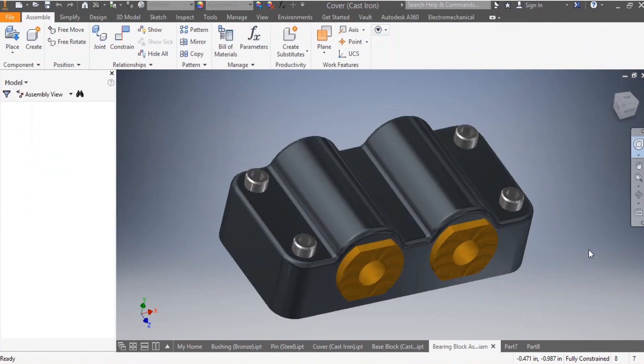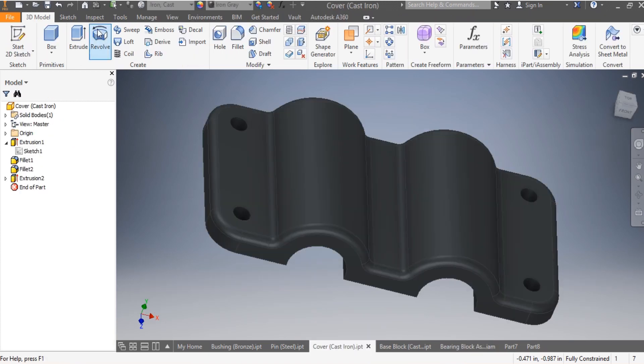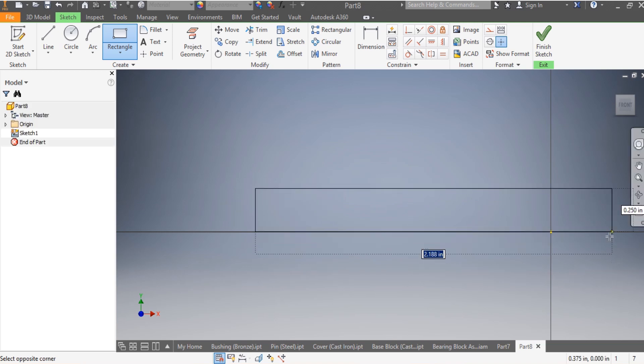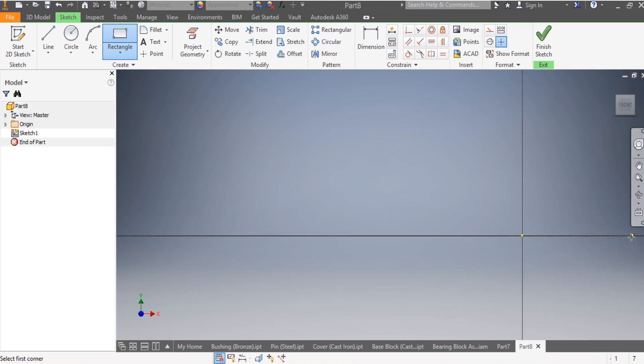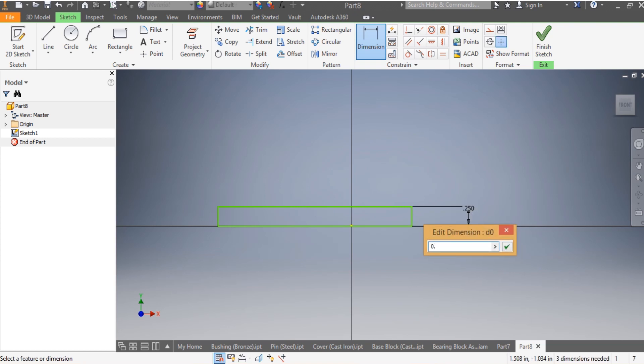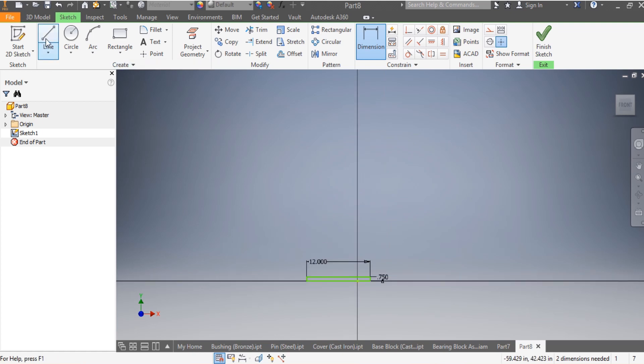What we're going to do is the bearing block assembly. Without wasting any time, we're going to go to Create and follow the procedure. We're going to draw our rectangle and then give the dimensions - this one needs to be 0.7 inches as per the drawing.